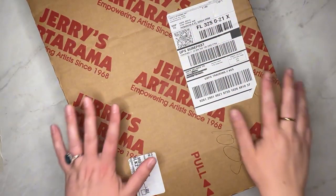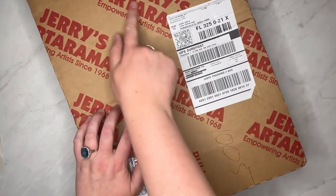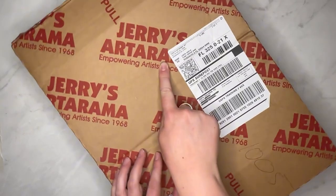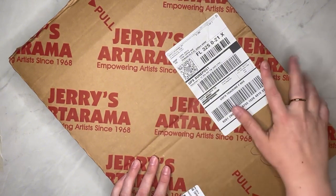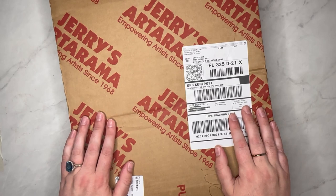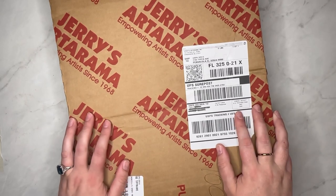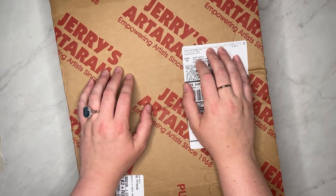Hey y'all, welcome to the channel! We're Candice and Haley Art, and we got a package yesterday from Jerry's Art-O-Rama. Jerry's is a chain of discount art stores, North Carolina based, with a few locations in Florida but none near us, so we shop online. We're thinking about doing a road trip to the Jacksonville warehouse location. We'll definitely do a video on that, but we're going to unbox this and see what's in here.